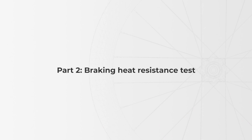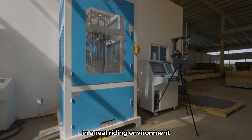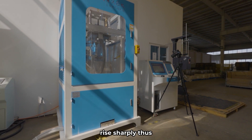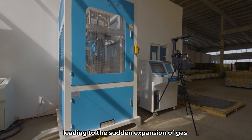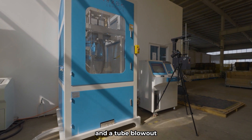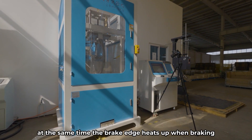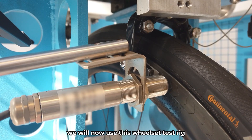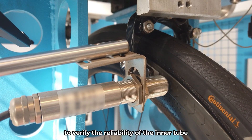Part 2: Braking Heat Resistance Test. In a real riding environment, braking at high speeds can sometimes cause the temperature to rise sharply, leading to the sudden expansion of gas and a tube blowout. At the same time, the brake edge heats up when braking, which may cause the inner tube body to heat up and melt, then further cause a blowout. We will now use this wheelset test rig to verify the reliability of the inner tube under high brake temperatures.